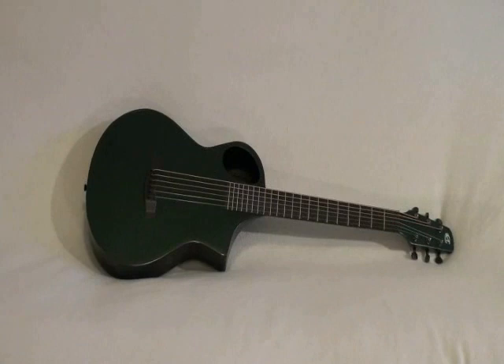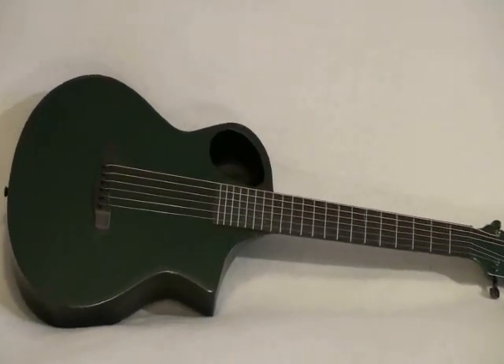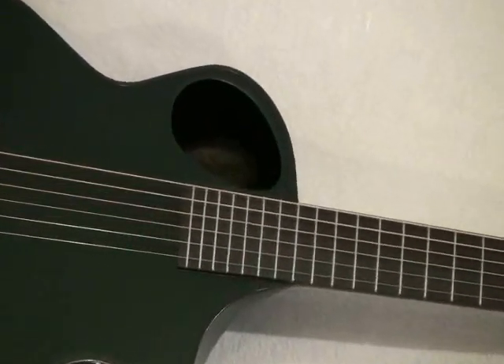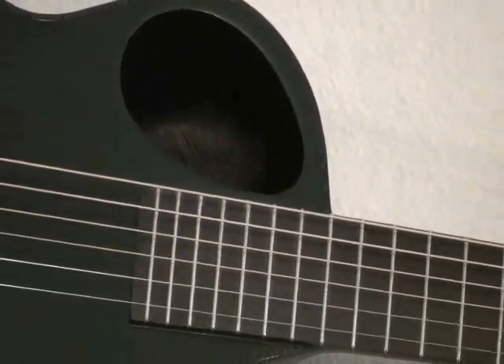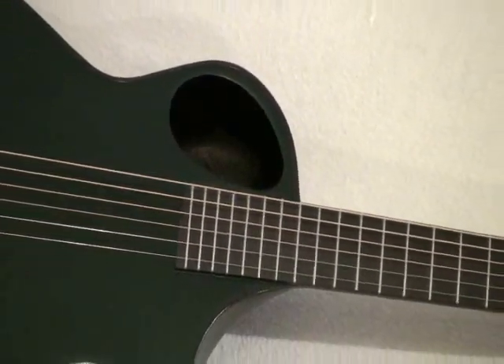The Cargo features an offset sound hole with the bracing built into the carbon fiber top itself, rather than made separately and then adhesively bonded. Cargos have a deeper low-end response than most travel guitars do, along with clear mids and sparkling highs.